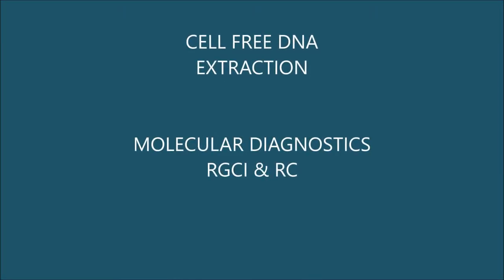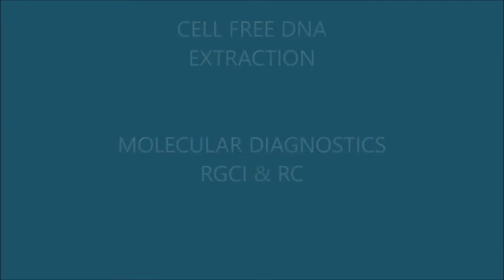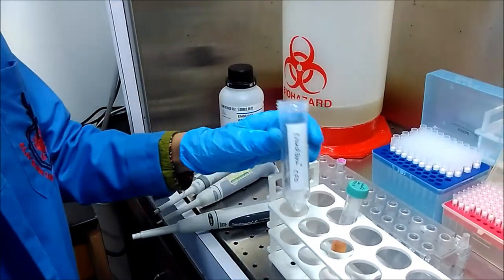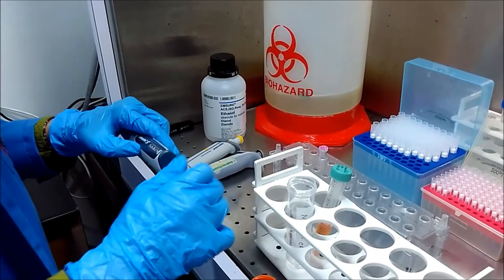Now we come to cell-free DNA extraction, which we generally call a liquid biopsy. It's a lengthy protocol, but I'm going to show you in a very short video. Let's start with the procedure.